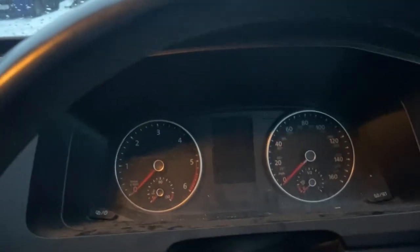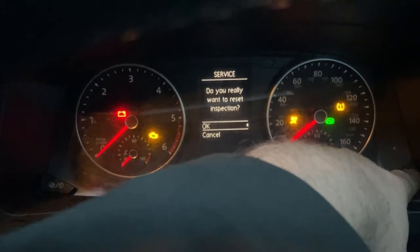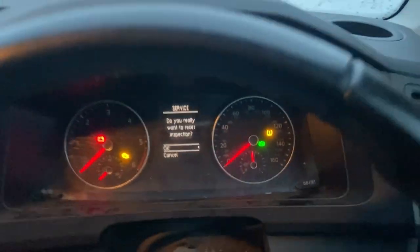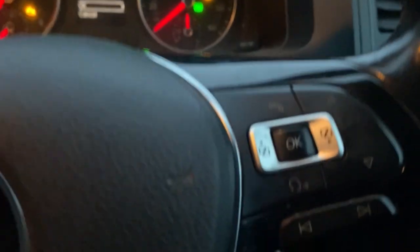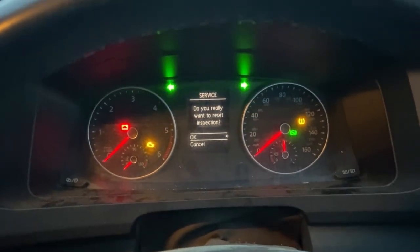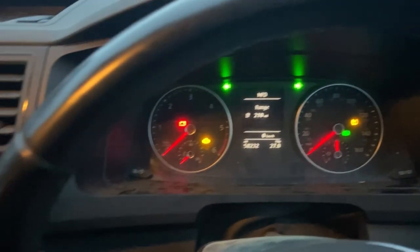Then we get this message up: 'Do you really want to reset inspection?' So you can release the set button at this point, come down to the OK button on the steering wheel, and press that to confirm the service light reset.